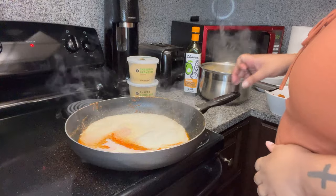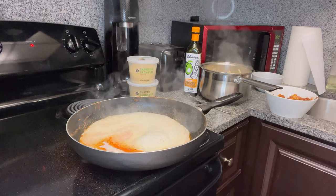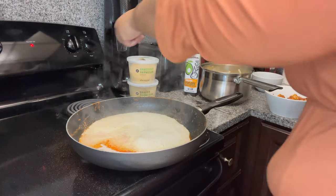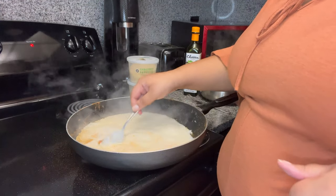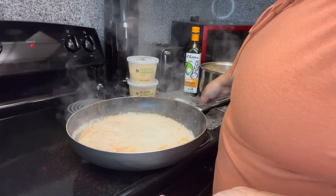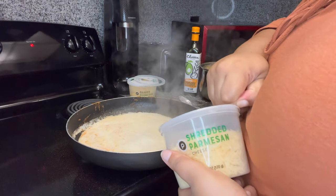I went ahead and drained the pasta. The heavy cream is boiling up so I'm gonna turn the stove down just a little bit. The reason I like to leave the shrimp residue in is because when you season this cream and the cheese, you won't necessarily have to add back all that seasoning. Y'all gotta remember powder seasoning is not good for you.